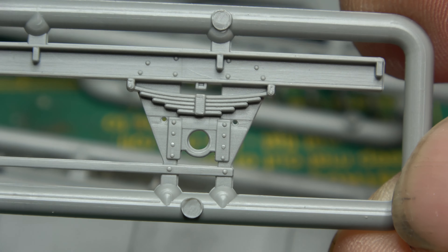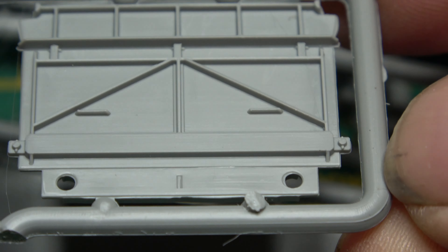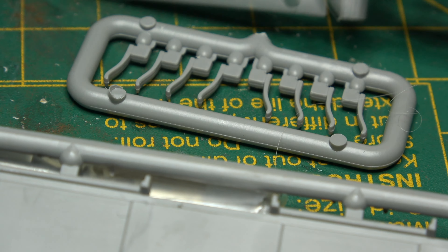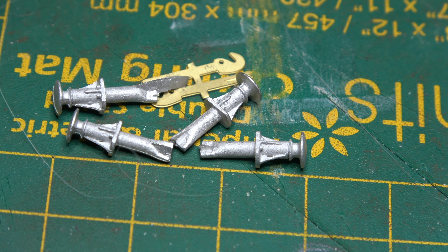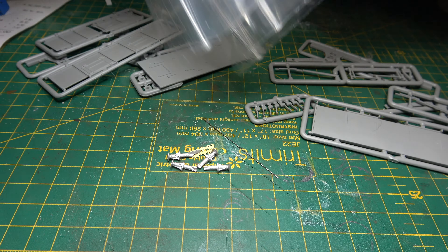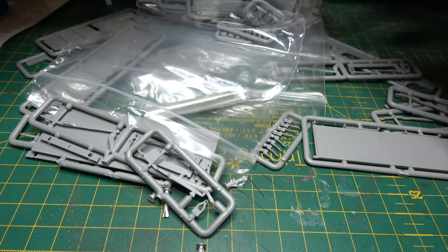All of the Facebook groups and forums that I read all say the same thing about Fine Lines kits — they are probably the best on the market. The detail is crisp and there's virtually no flash. Also, these kits go together exceptionally well; there's no guesswork involved.